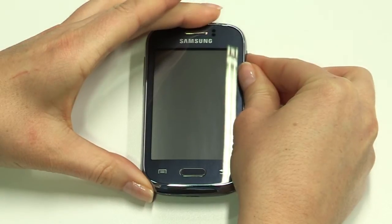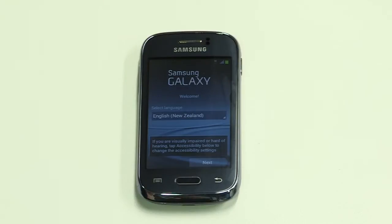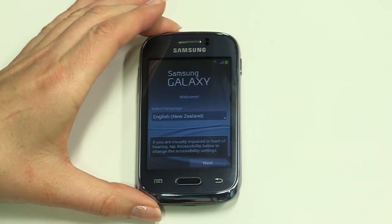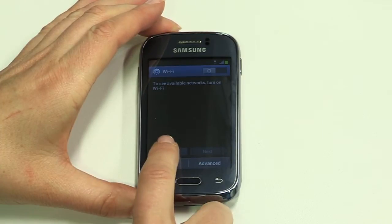Now press the power button until the screen comes to life. Once powered up, you'll be taken through the setup wizard. This is easy to follow and takes just a few minutes. Your Young will default to English, so tap Next. You can complete this setup using WiFi if you have access, otherwise tap Skip to continue.